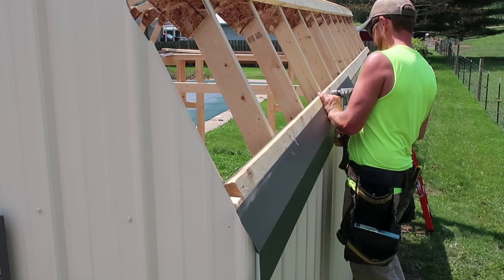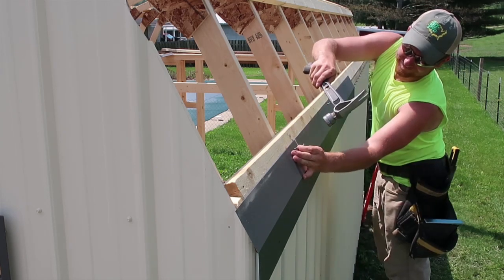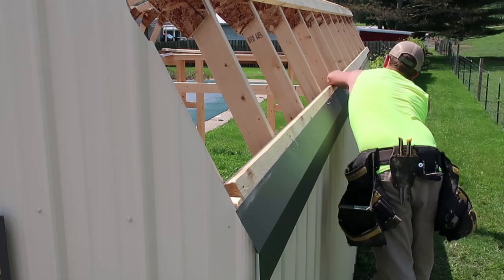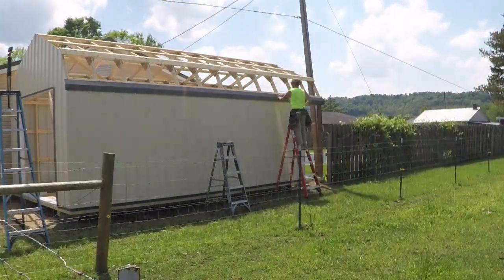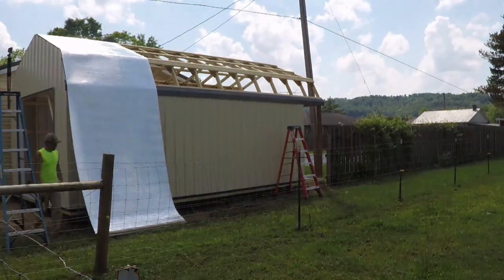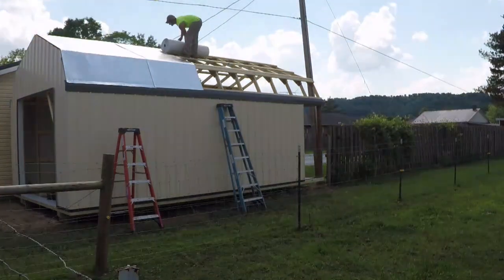After I got the three sides on, I was ready to start on the roof. The first step was to install the drip edge, which I had my metal company bend at a custom angle for the steep roof. I then installed my bubble wrap vapor barrier, which my local metal supplier carries. This particular brand I'm using is called Arfoil. I'll put the link in the description to the company's website.